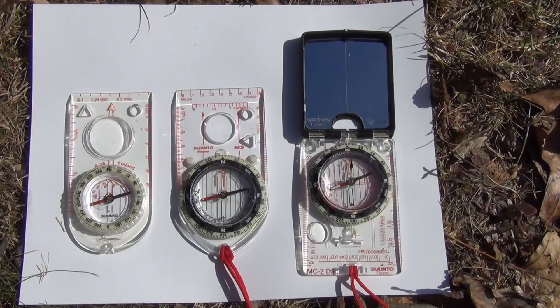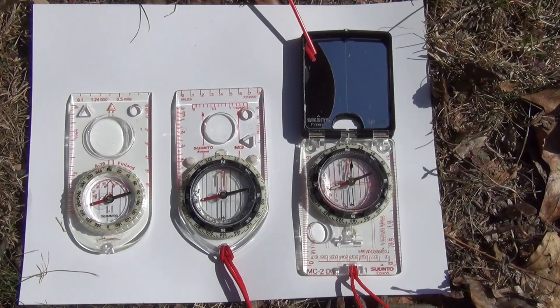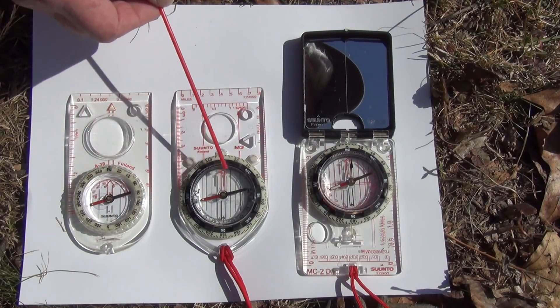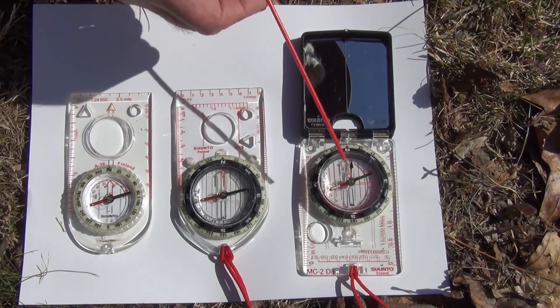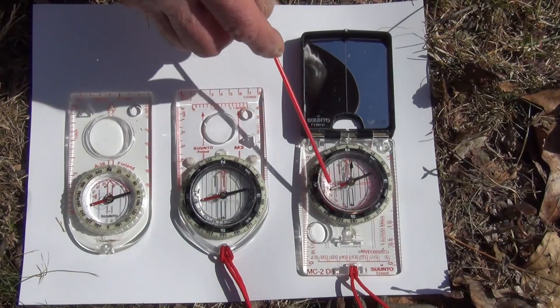Before we get started, I wanted to show you some of the similarities and differences between the base plate and mirror compasses. These two here are base plate compasses, and this is a mirror compass. The lid is open, you can see the mirror here. You will notice that each of these have an orienting arrow. This is this line inside the housing, which is red on one side, black on the other. This is what you put your magnetic needle in when you're shooting an azimuth.